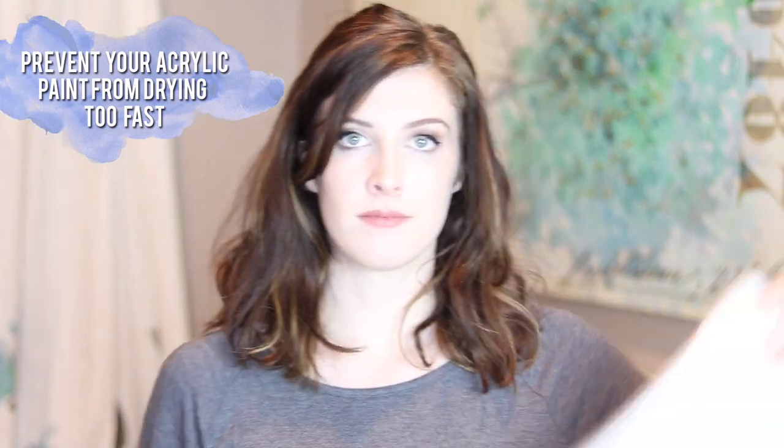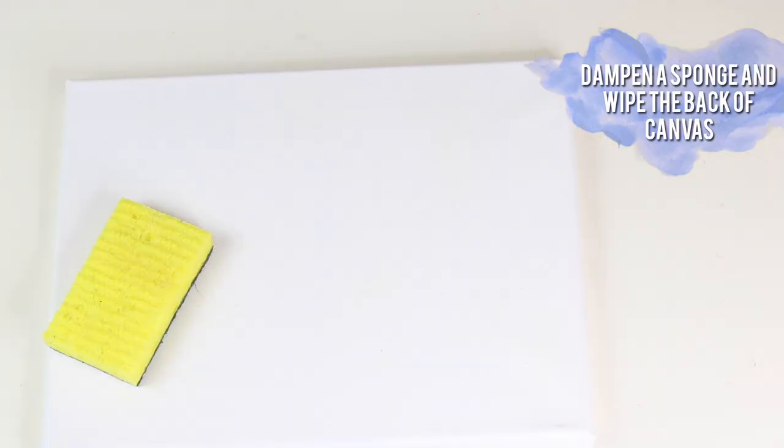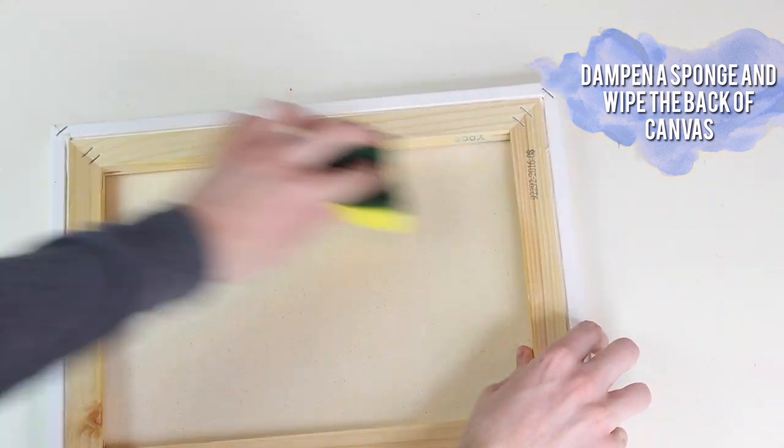If you like painting with acrylics but not blending with acrylics because they take five seconds to dry, take a sponge and wipe the back of the canvas. It will keep the surface damp and you can paint longer without it drying as quickly.